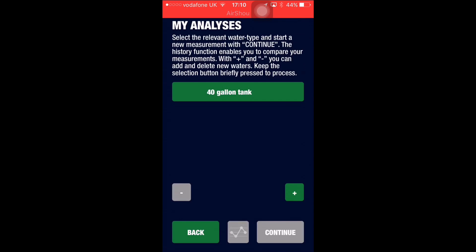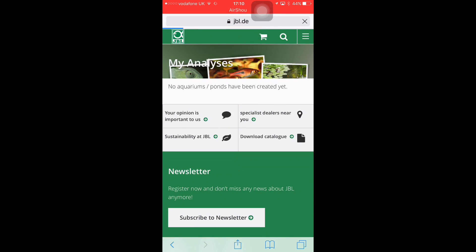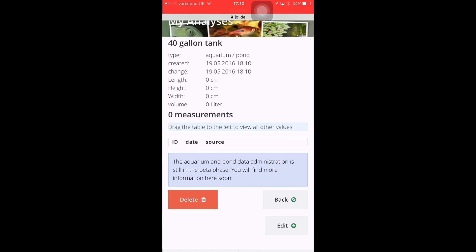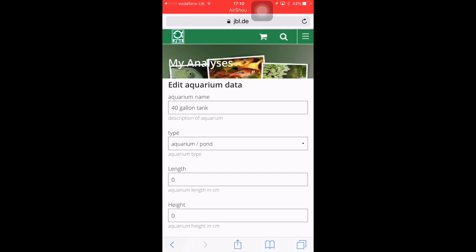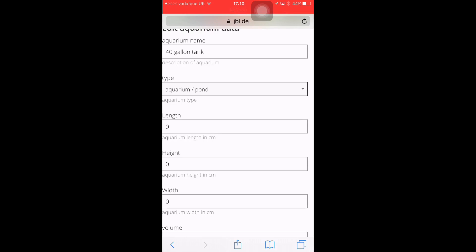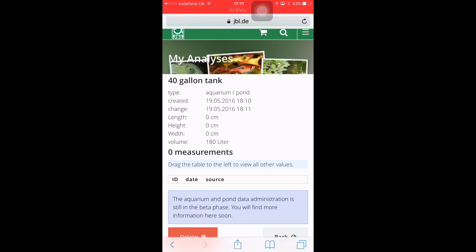Now that you've done this, go back to the JBL website and refresh the page. There you have it — it says '40 gallon tank,' what type of tank it is, how many litres, and what the measurements are. We click details and we can edit. We've got a 40 gallon tank — it can be aquarium, pond, or saltwater. We'll go with aquarium, save that, and you've got all the measurements there.